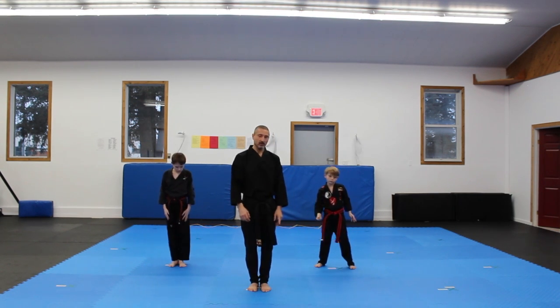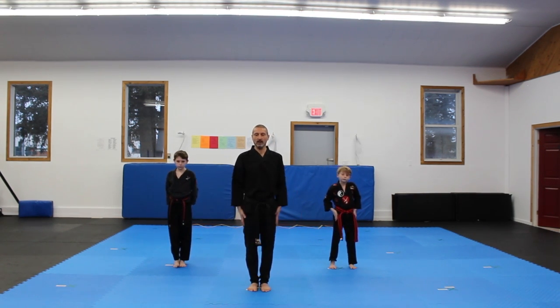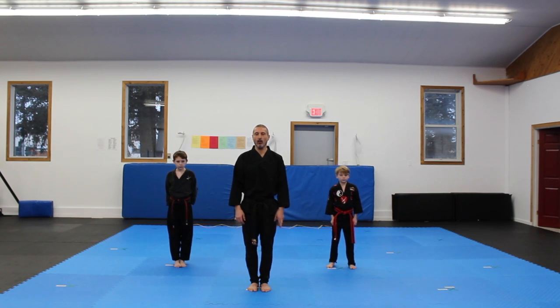All right, feet together. So that's episode 3 — lady's stance and outward middle block.